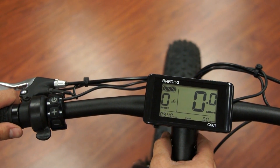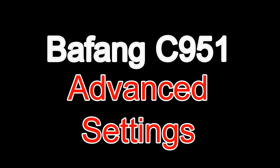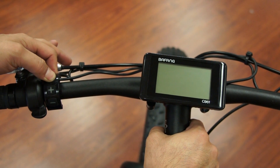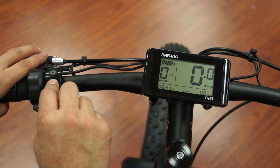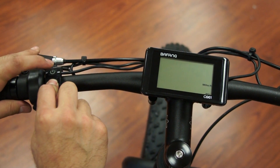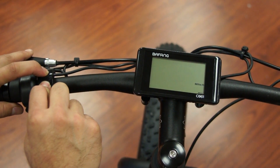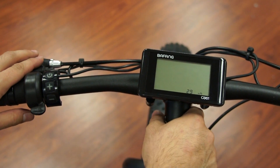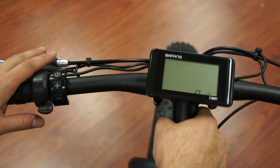And that's how to make some changes to your Bafang display. Now for a second section: hold down your power button to turn on your Bafang display. Hold down the plus and minus sign, and when you get into your first settings, start clicking your power button about seven times. Now you've stepped into another setting to be able to change your wheel size and a couple of other options.